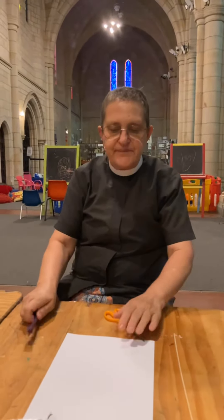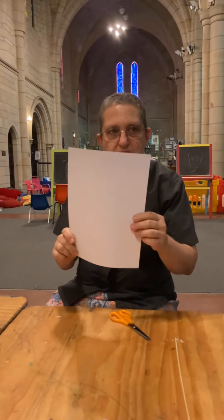Hello everyone, how are you today? I've got a bit of cardboard. Mine's white cardboard because that's what I found, but you can use any cardboard you like.